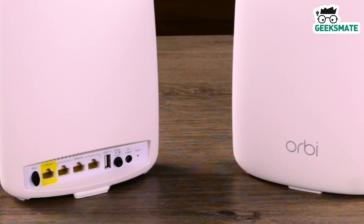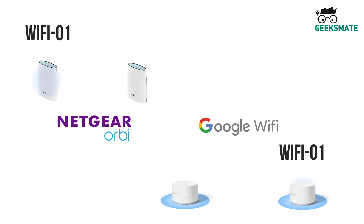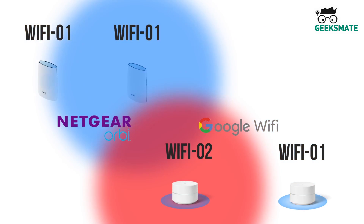And do you know what the best thing about the satellite is? It increases the Wi-Fi range without creating another separate Wi-Fi SSID.